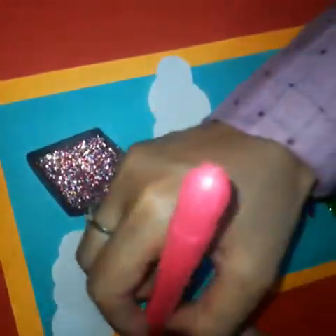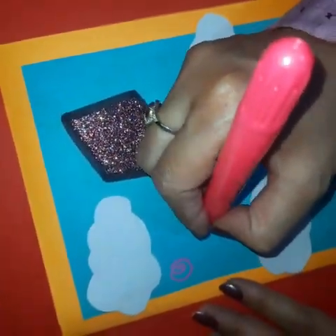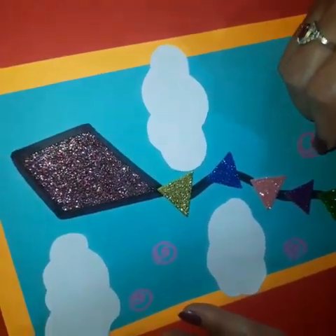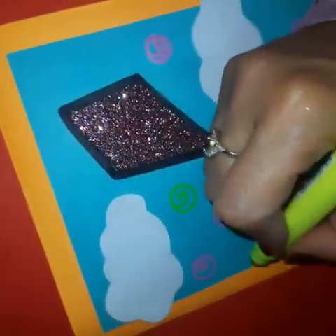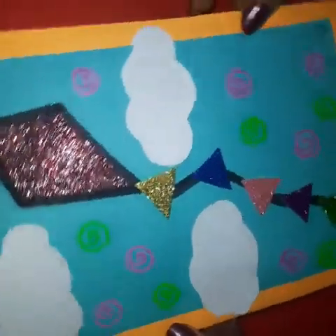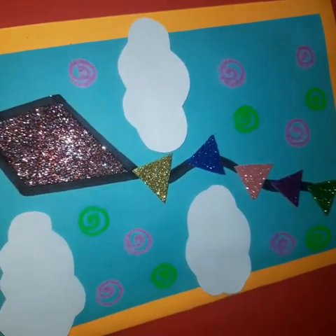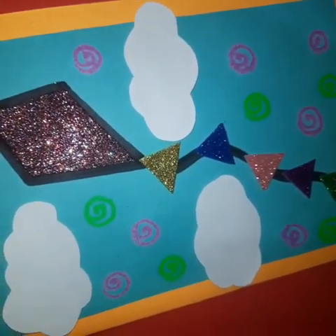After this, let's make some designs. Here we just need a sketch pen of any color. Now see, our greeting card is ready. Give it to your parents. Happy Baisakhi everyone. Stay safe, stay healthy. Thank you. Bye.